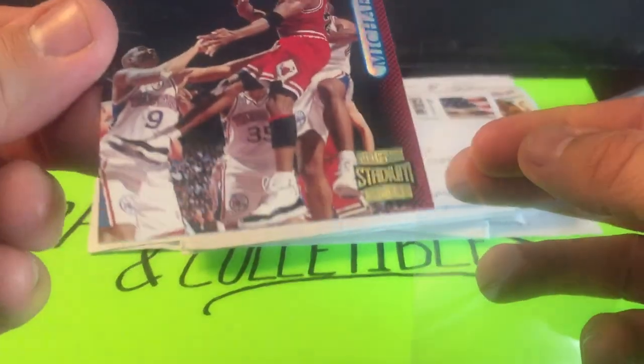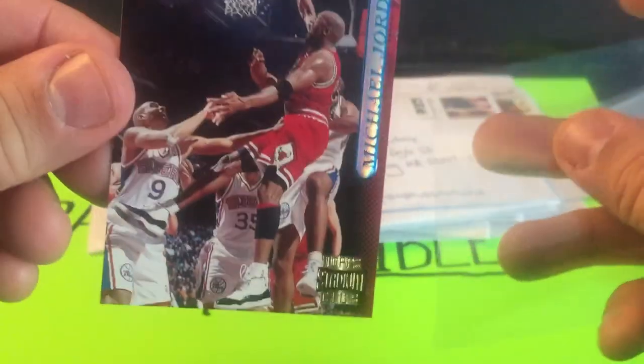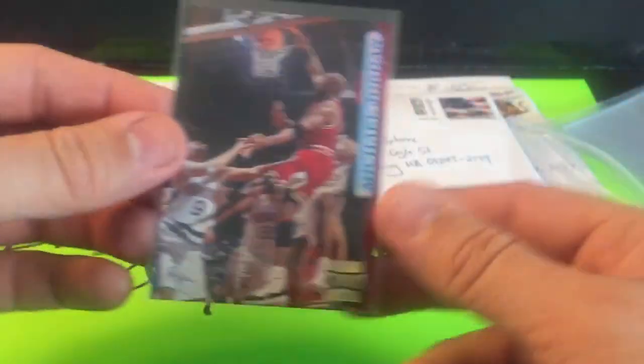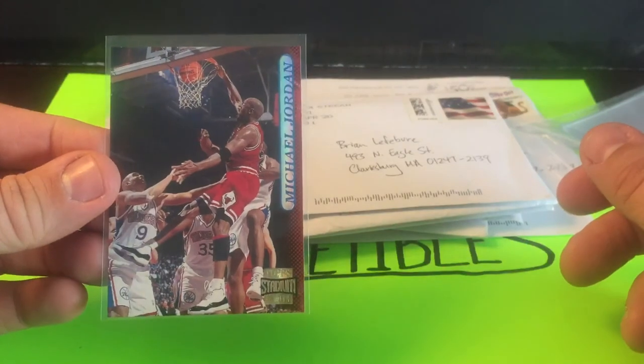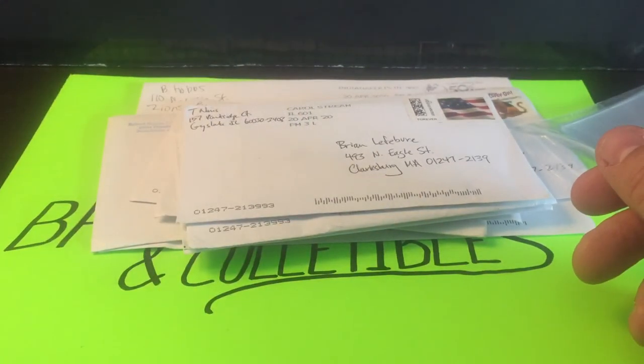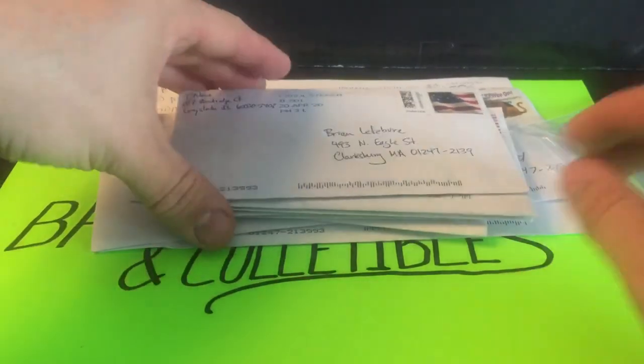Corners are all set, so we're going to put it in a nice new clean sleeve. It's good to have nice new shiny stuff on them — on to the next one.